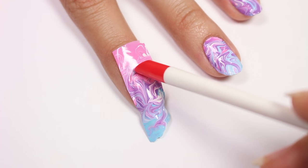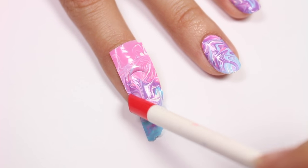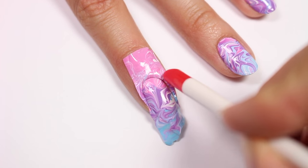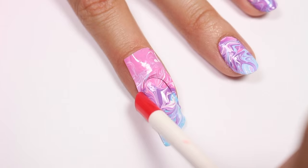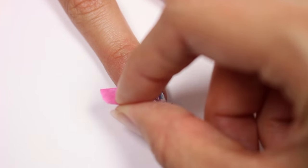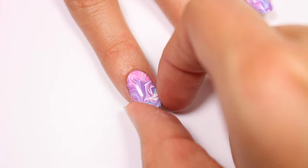Using a cuticle pusher, gently push around the nail to make sure that it sticks. Once it is dry, take the pusher again and press more firmly so that you can cut the excess polish. Push the rest of the polish under the nail and gently file it off.